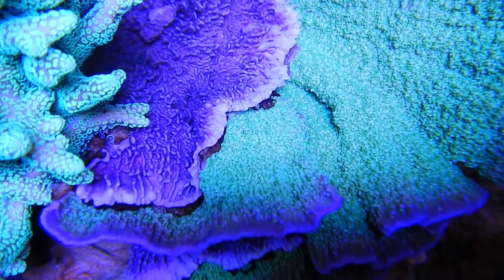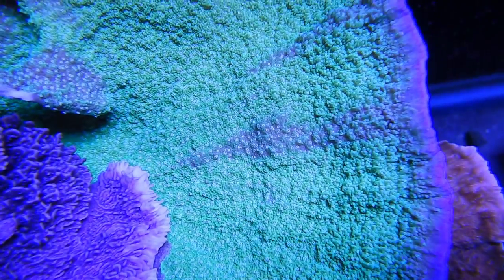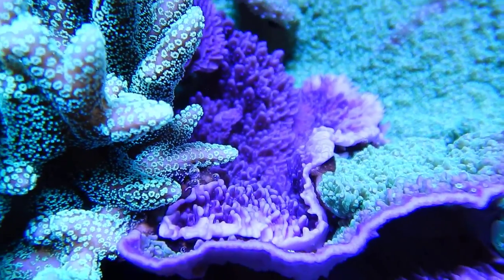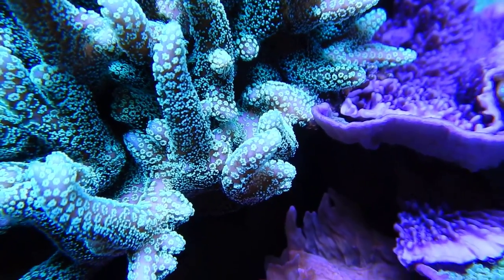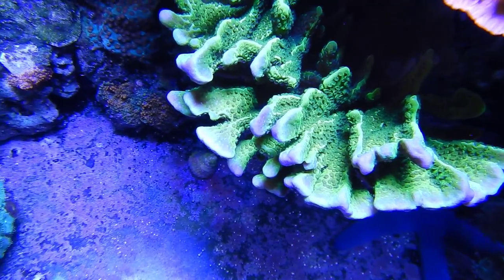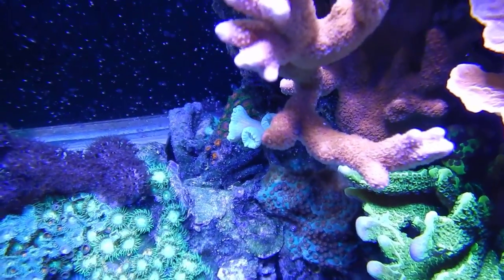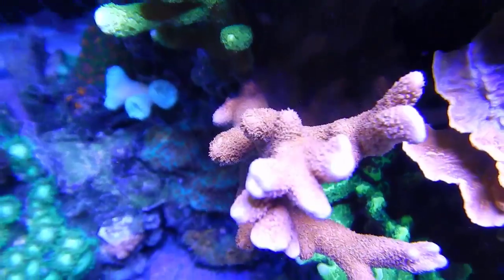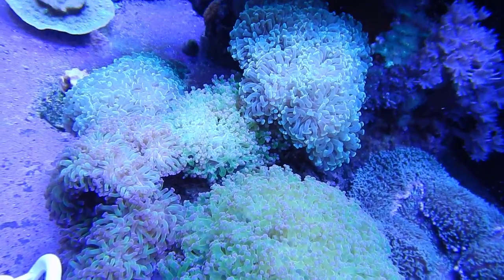Number seven: how long should I run my blues and whites? I recommend having your blues come on before your whites to wake up the coral and fish, then let the whites turn off first and blues finish out the night. Personally, I run blues for 12 hours and whites for 10 hours. You can get away with a photo period between 6 to 12 hours. At minimum, have your blues start first, run whites through the day, then let blues finish.